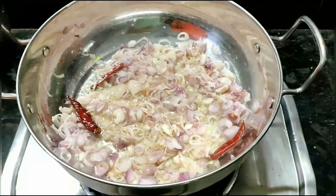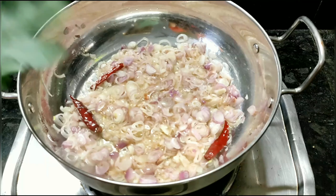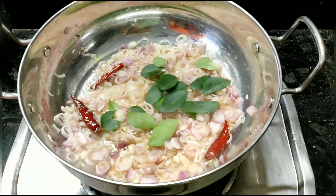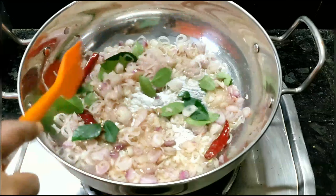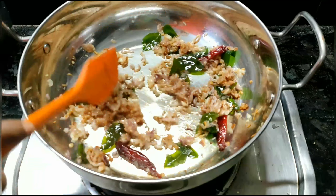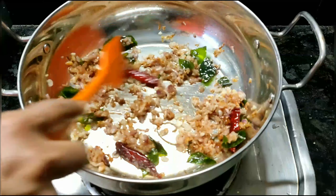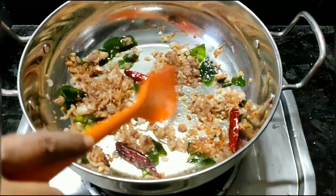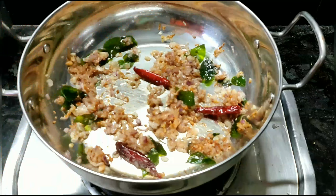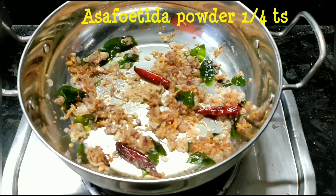Using this cream, it should be used to keep it in place. I have to put the water on the water and then put it in the water. Add 1 teaspoon.